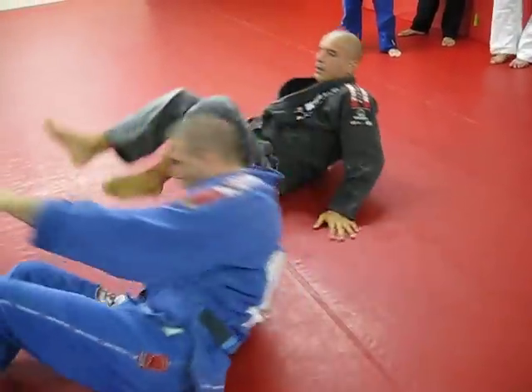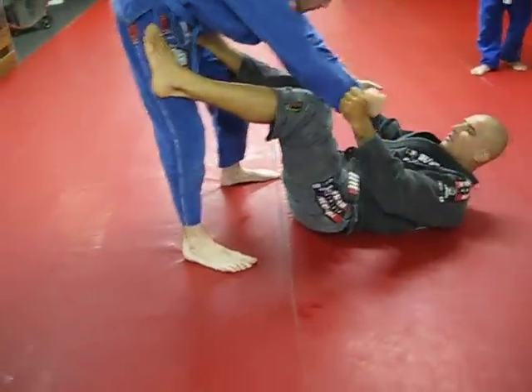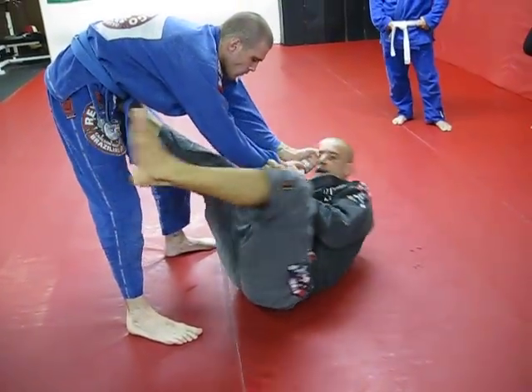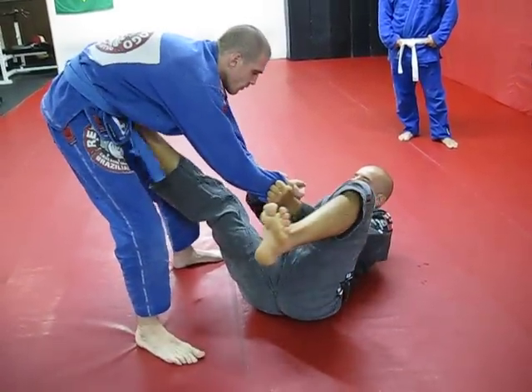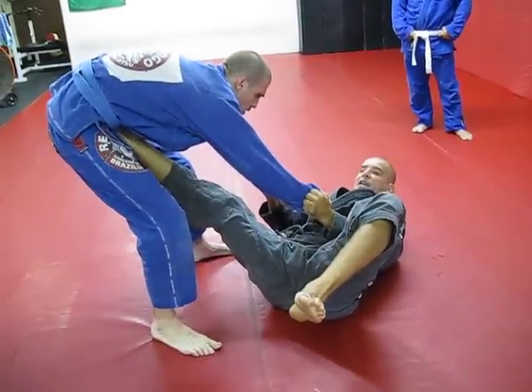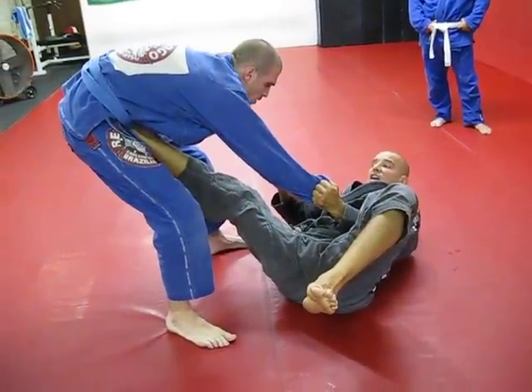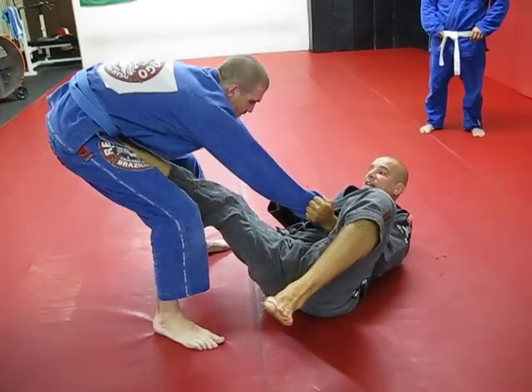One more time. Both sleeves. I always stretch. When I step on the hips, I pull the sleeves. That's the combination to make his posture messed up, to keep him away from posture and control my legs.